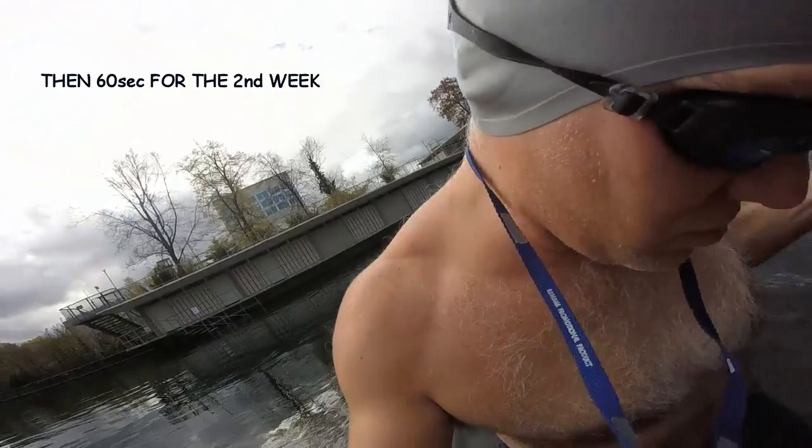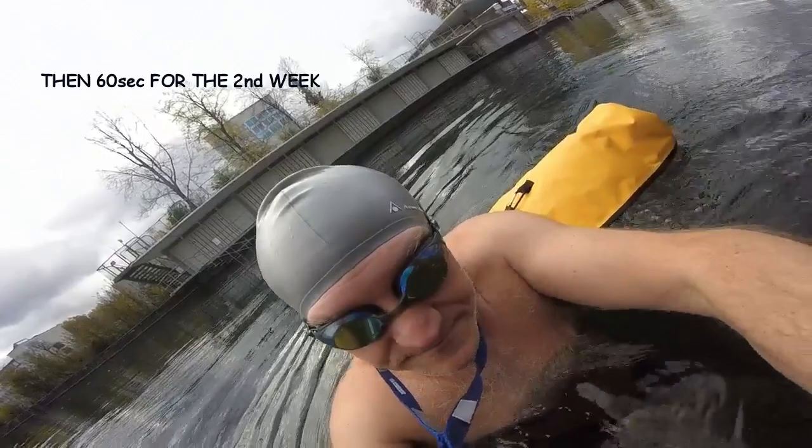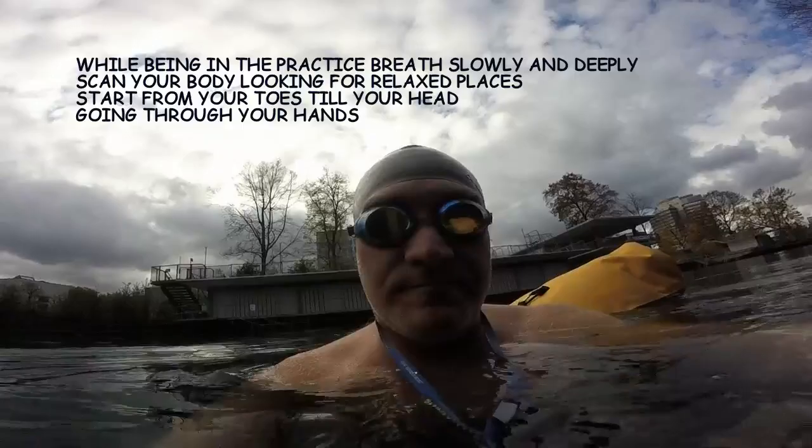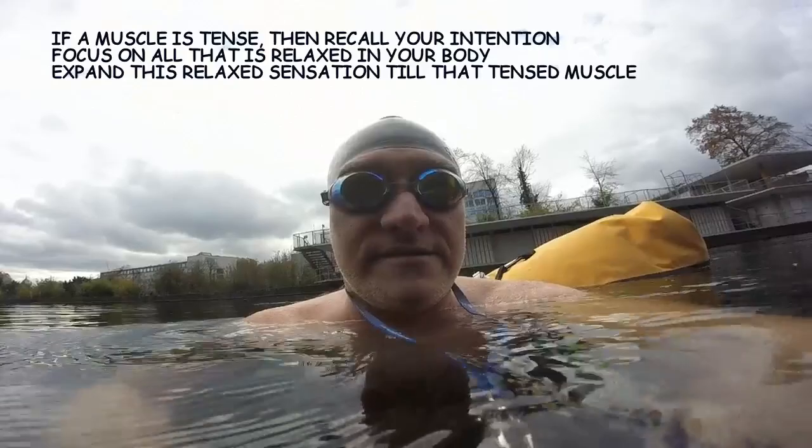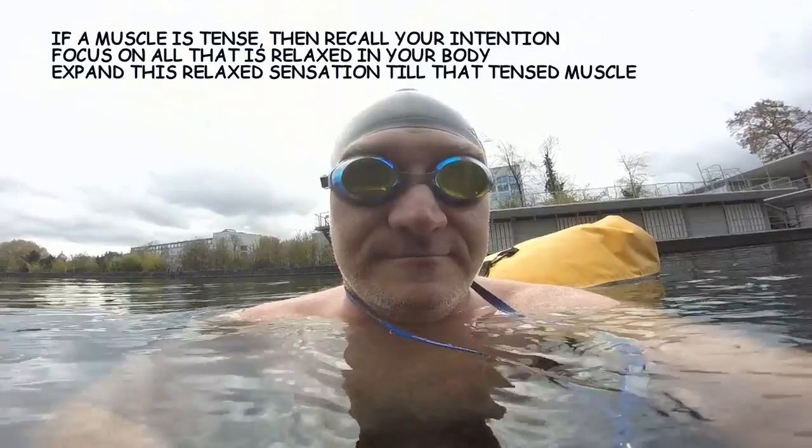Then you take the cold showers, and you try to be as relaxed as you can. You breathe deeply, and you do a body scan, so that your awareness is fully on the parts of your body that are relaxed.